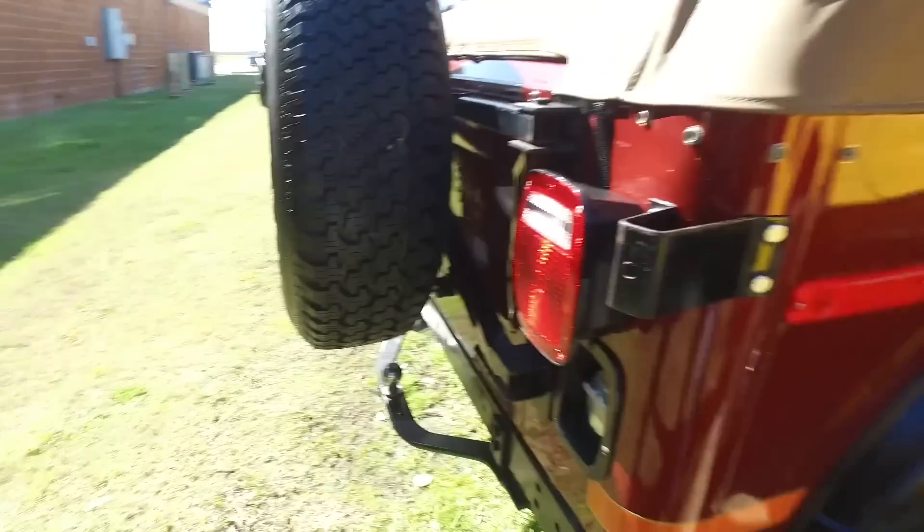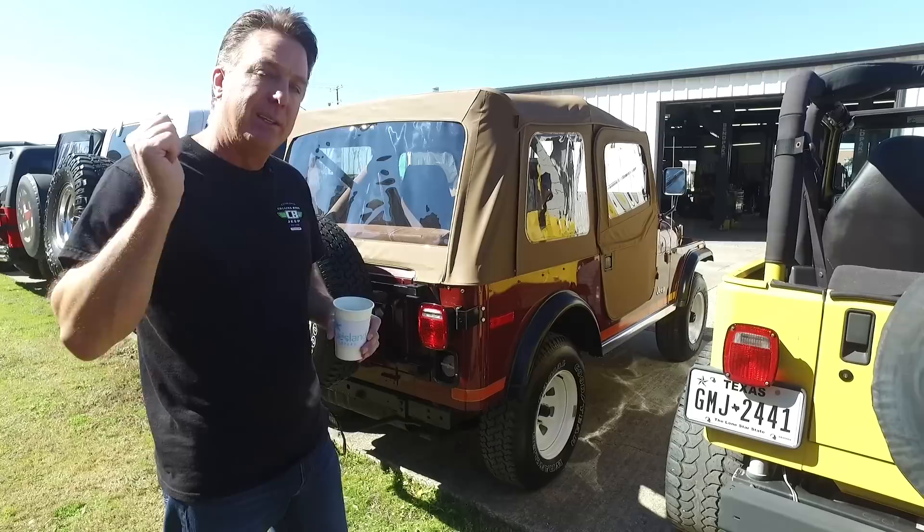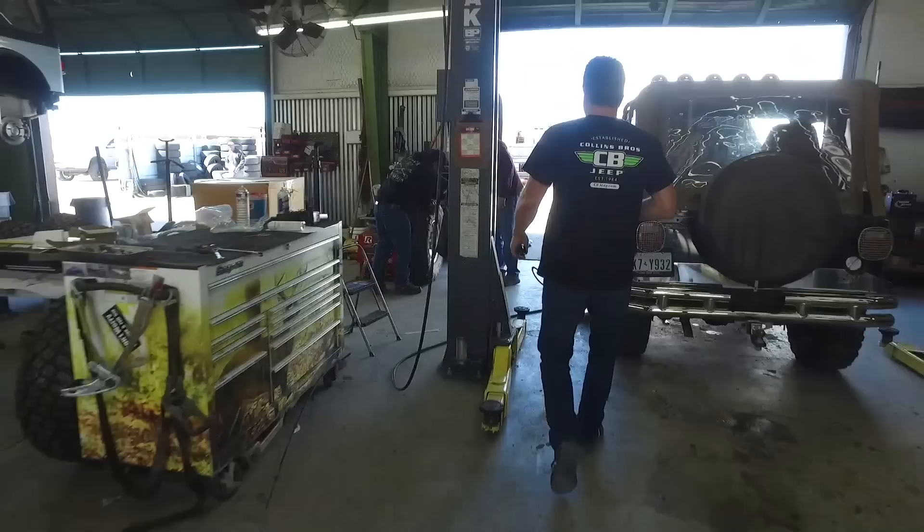We are loaded with Jeeps, but our guys can keep up with it. If you need service or a restoration, bring it in.